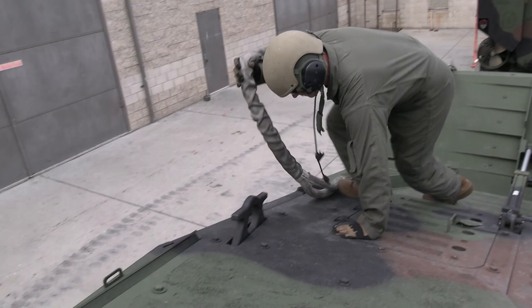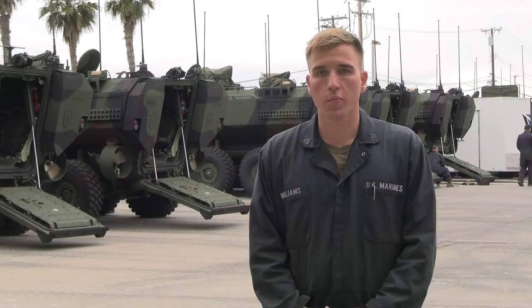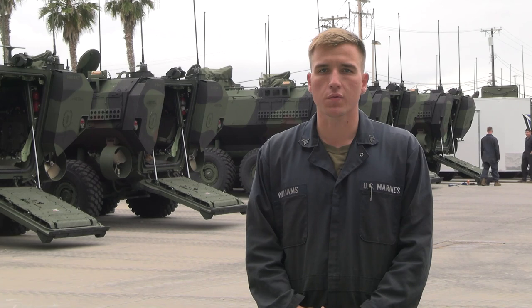The training being done from start to finish is kind of crawl, walk, run. We start here on the ramp or our motor pool and go over very basic operations, then move through different levels of T&R tasks up into the major operations such as getting through the surf zone safely.